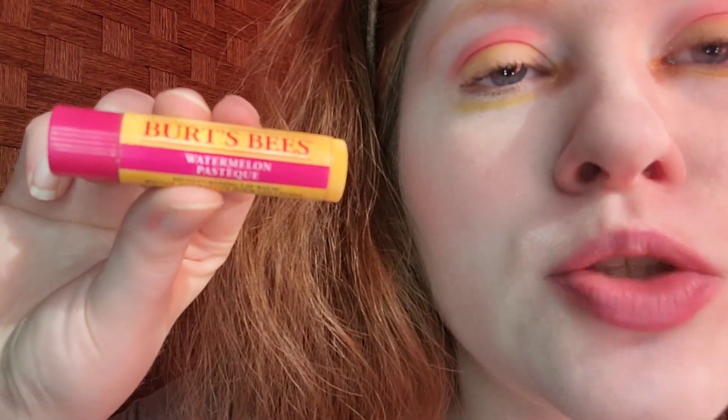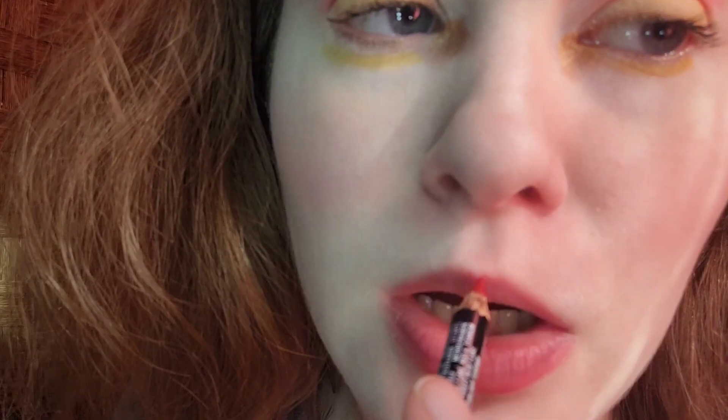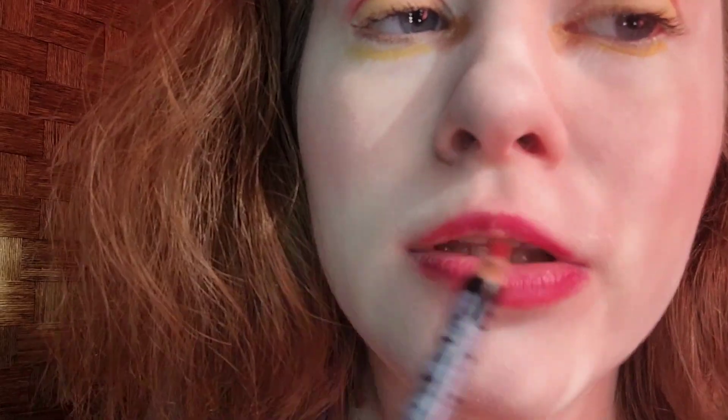For lip prep, I took First Base Watermelon Lip Balm — an old favorite of mine. I'm going to remove it since it's been on for a while, to hydrate my lips. I'm going to line my lips, taking Annabelle Cosmetics Lip Liner in Cherry. I'm going to start on my Cupid's bow. It does not have to be perfect with the lip liner.